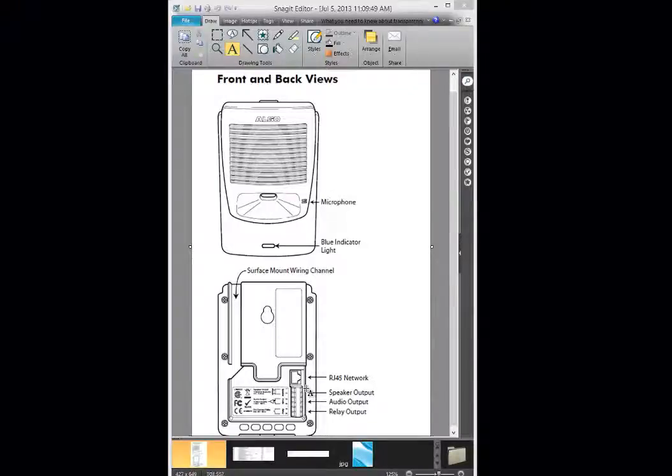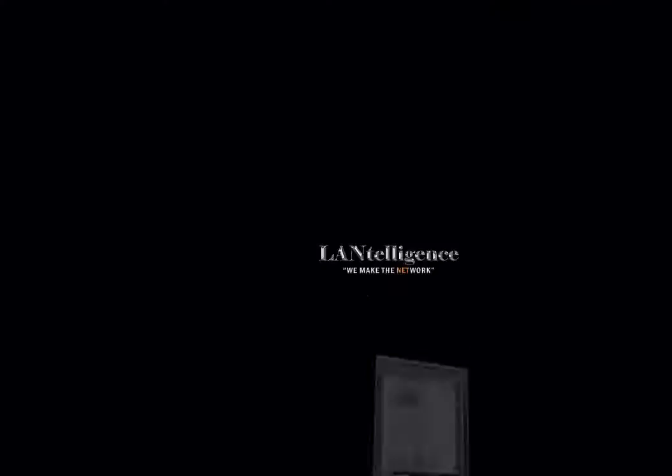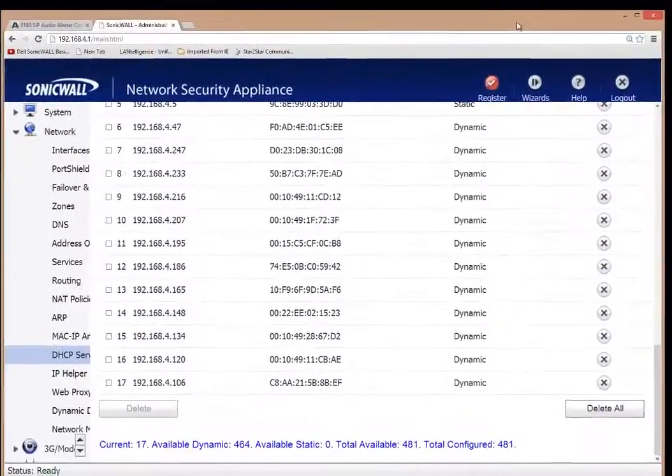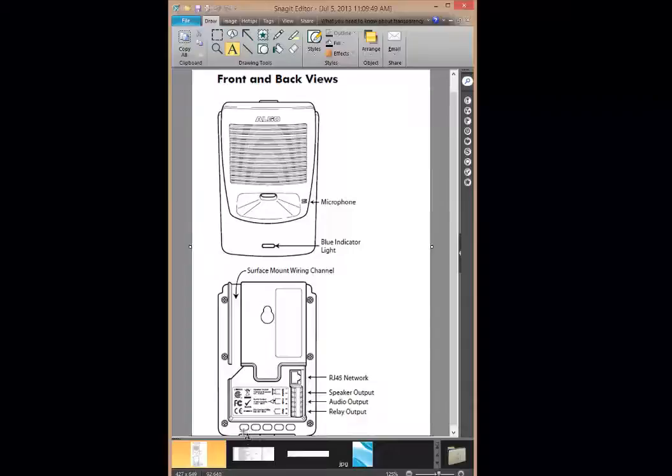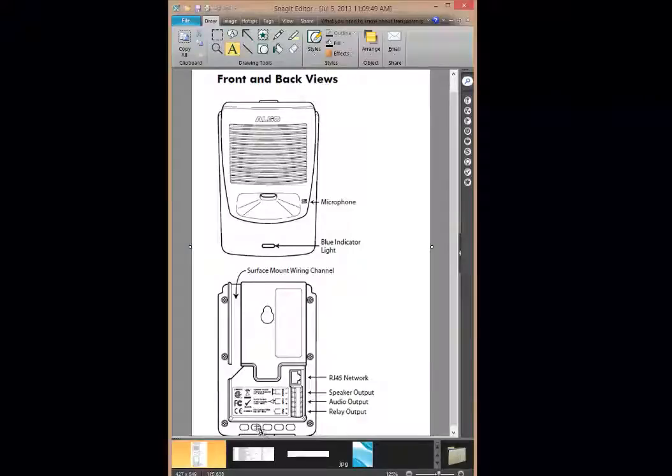I take this out of the box, set it to DHCP, and plug the RJ45 into the network. Then I bring up my internal network and based on the MAC address from the box, I can identify the device. The IP address is 192.168.4.148. Also, on the bottom of the device there are buttons — once the unit is powered up, pressing one of these buttons will read off the DHCP address it received, which is helpful if you need to find the address.